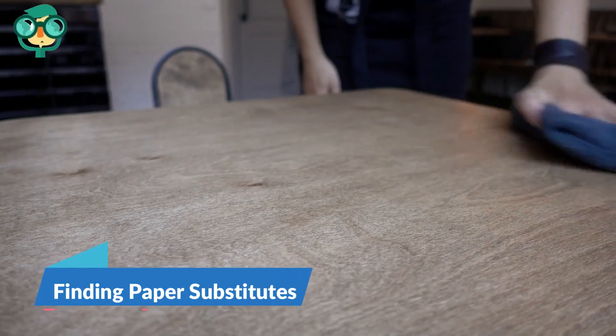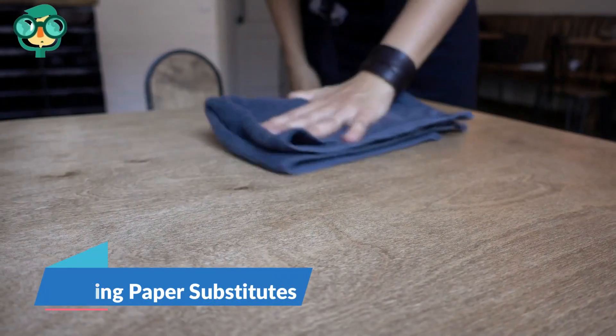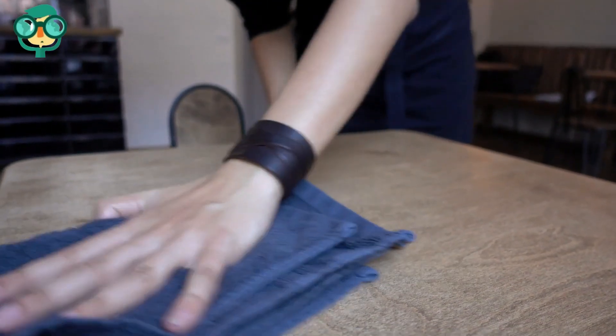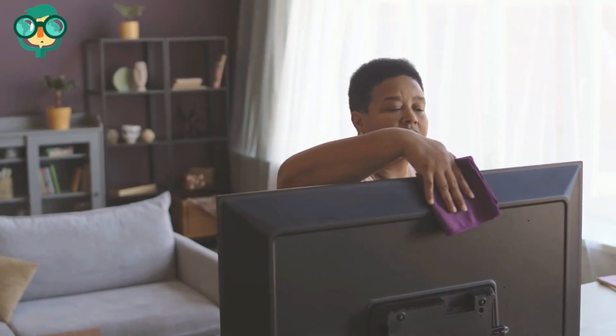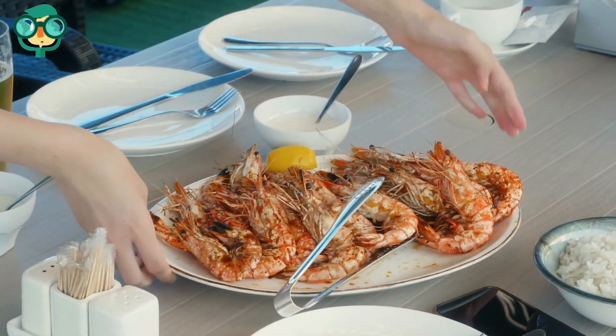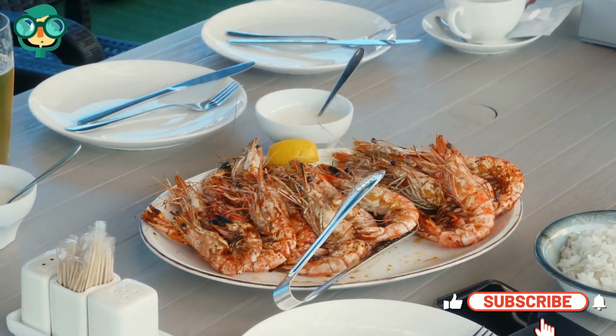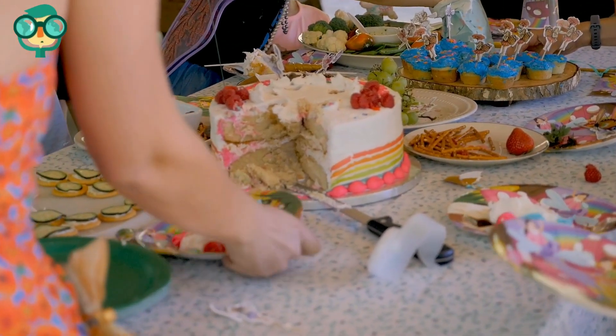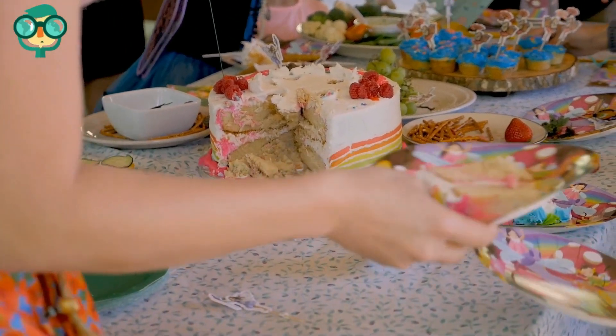The first method is finding paper substitutes. Use reusable cloths instead of paper products. Around the house, a lot of paper is wasted every year on things like paper towels and napkins. Use real dinnerware instead of paper. Paper plates and dishes may be convenient, but they aren't good for the environment. Most paper plates just end up in the trash, meaning the paper isn't even recycled properly.